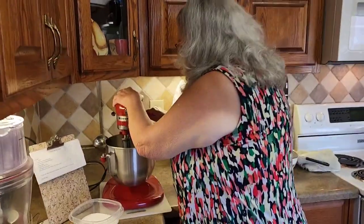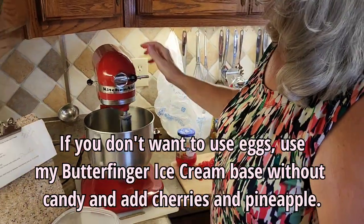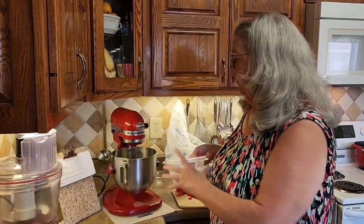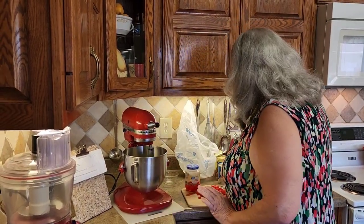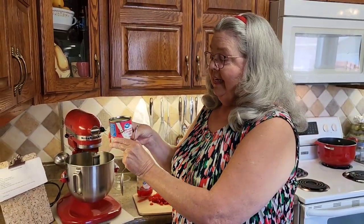I'm going to put six eggs in my mixer here. I've already put five, and this is my sixth egg going in. I'm just mixing up my eggs, and to that I'm going to add two cups of sugar. Six eggs and two cups of sugar. I'm going to add a can of condensed milk.